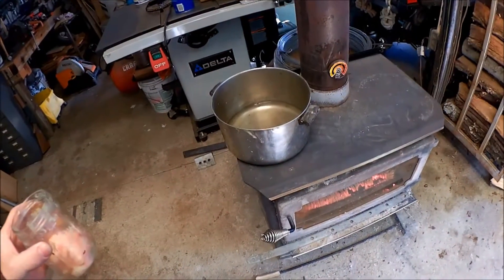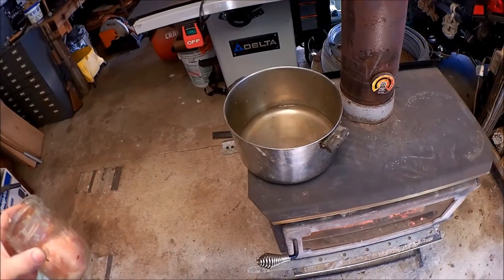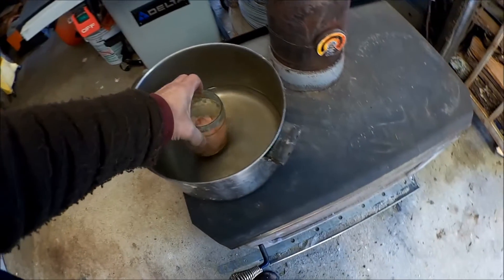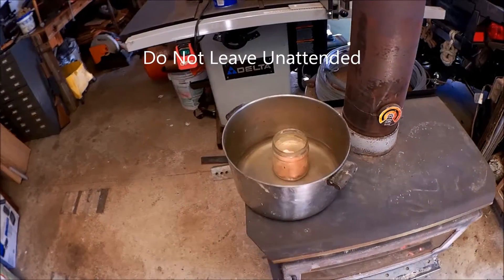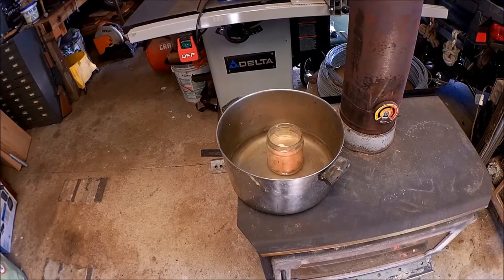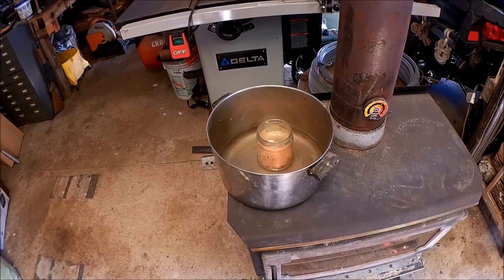I'm going to render down some skunk fat today. I got a metal pot on the wood stove here with a little bit of water in it, and we're going to put our glass jar of skunk fat in there. Over time that will melt down into an oil, and we'll dump that into another jar with a filter. We'll get to that as soon as this melts down.